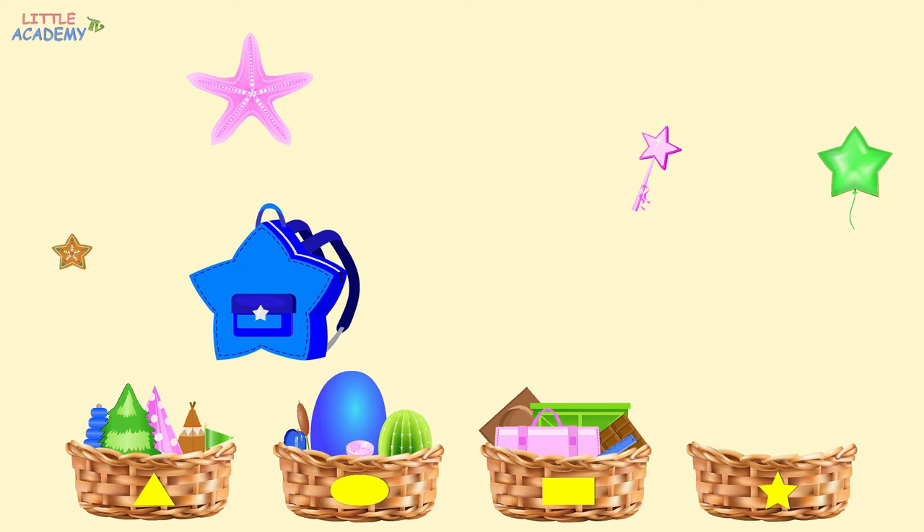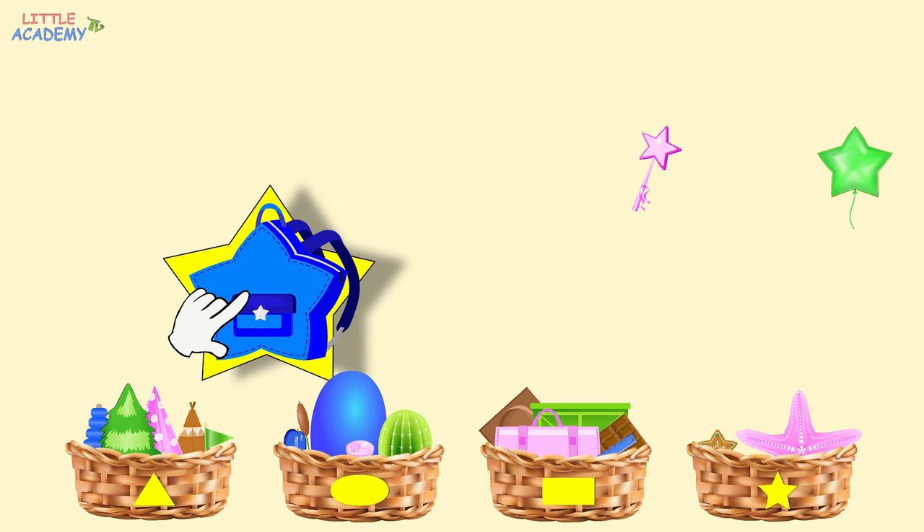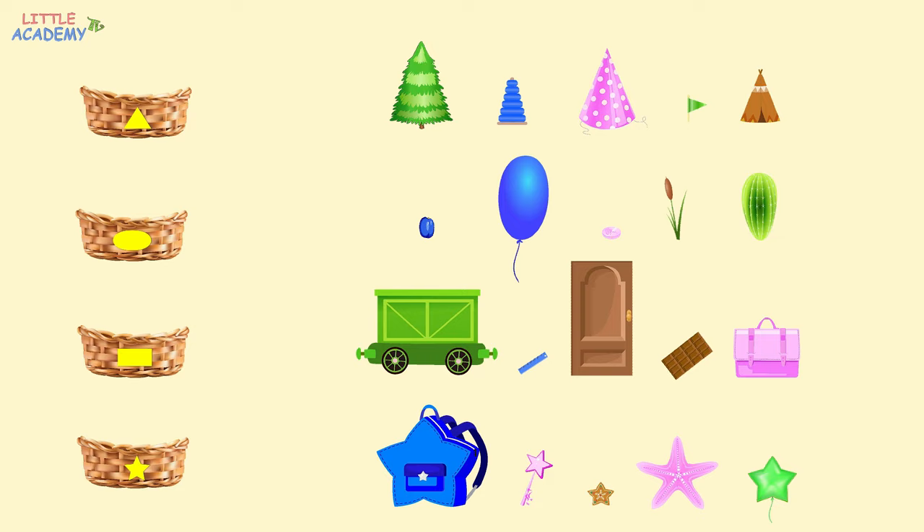Now we only have objects shaped like stars. Let's put them into the basket with a star. The cookie is shaped like a star. The starfish is also shaped like a star. The backpack also looks like a star. The magic wand is shaped like a star. And the balloon looks like a star. In the first group, all objects are shaped like triangles. In the second group, all objects are shaped like ovals. In the third group, all objects are shaped like rectangles. And in the fourth group, all the objects are shaped like stars.